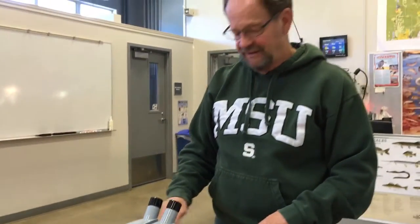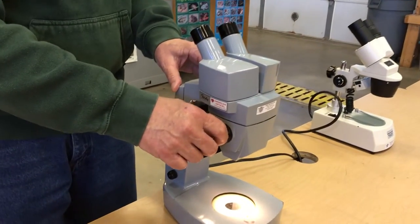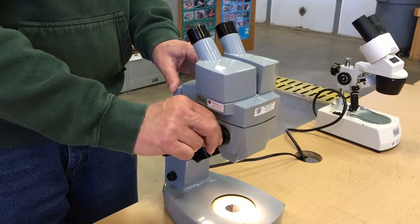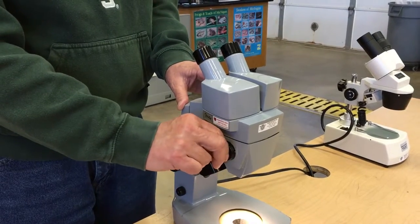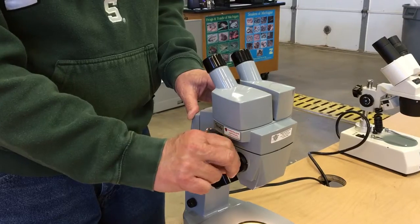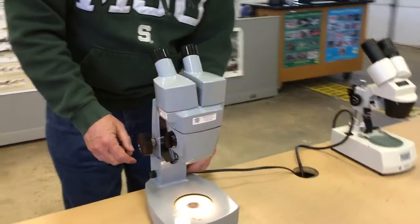You also have the ability to change the magnification. On this one the magnification goes from 13 to 15 up to 30 power, and you always want to start on the lowest power and then go to the highest. This is a real simple system — it locks and then you'll be able to see. Okay, I'm going to turn the light off.